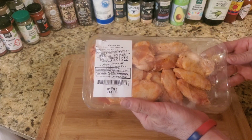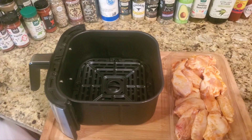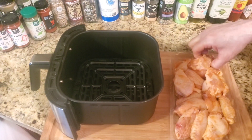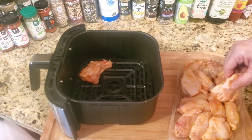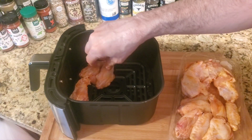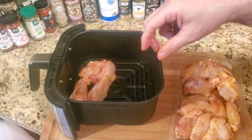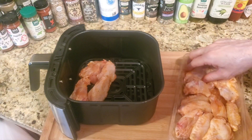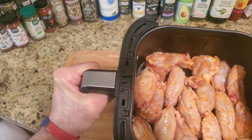Let's put this in the basket and get started. Since these are already marinated, you want to take them and put them in the fryer basket. Make sure you put them in a single layer — and it's that easy.